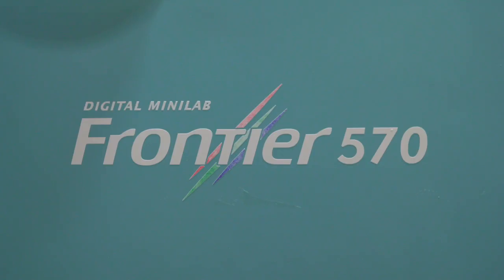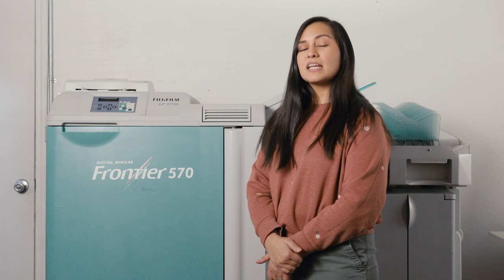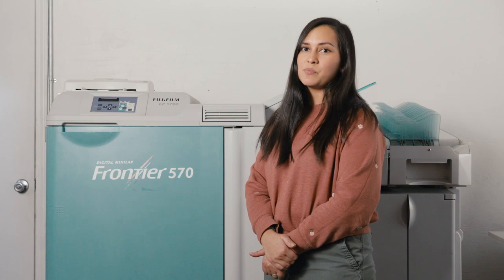Hi, I'm Brianna, I work here at The Fine Lab and I'm Noelle's sister. We're going to make some prints off the scans she just did using our Frontier 570 — it's new to us and it's a workhorse, which is why we got it. It's a wet printer, so it uses light-sensitive paper and will give us prints similar to what you would have received back in the day from your local photo center. Let's make some prints.